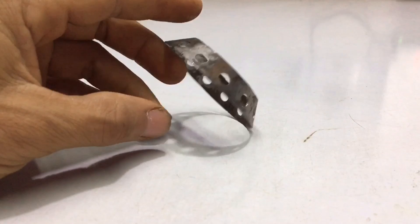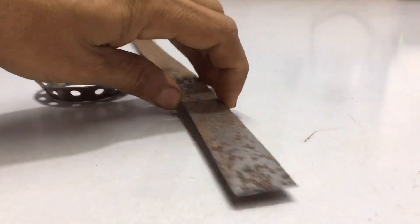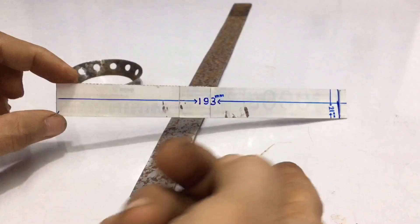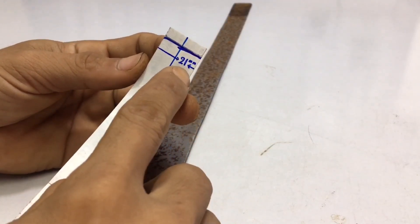Now this part is done. The next step: I have to cut the metal plate and bend it. This is a paper template that I have to use as a sample. This sample paper is 193mm long and 21mm wide.